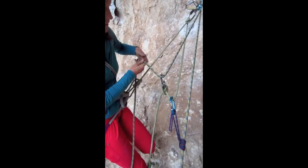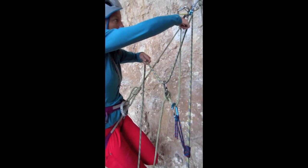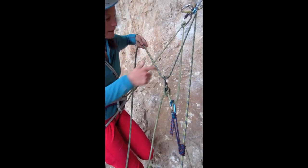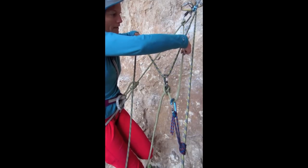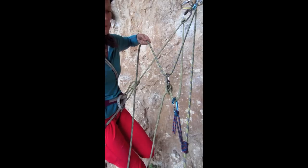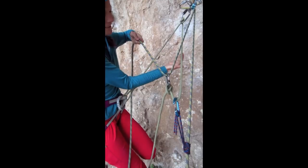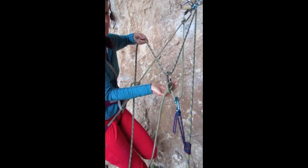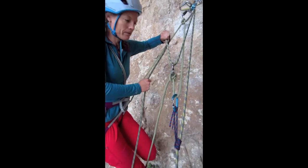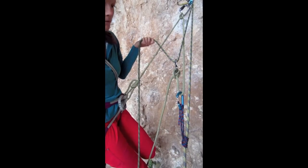And here again I have my five to one. So here's my Z-drag, or three to one. And then on the inside, instead of a sling, I'm just using the rope — the back end of my tether — as my two to one. So three to one and two to one. Keep in mind that for every five feet of slack that I pull out, I'm only moving my fallen climber a foot.